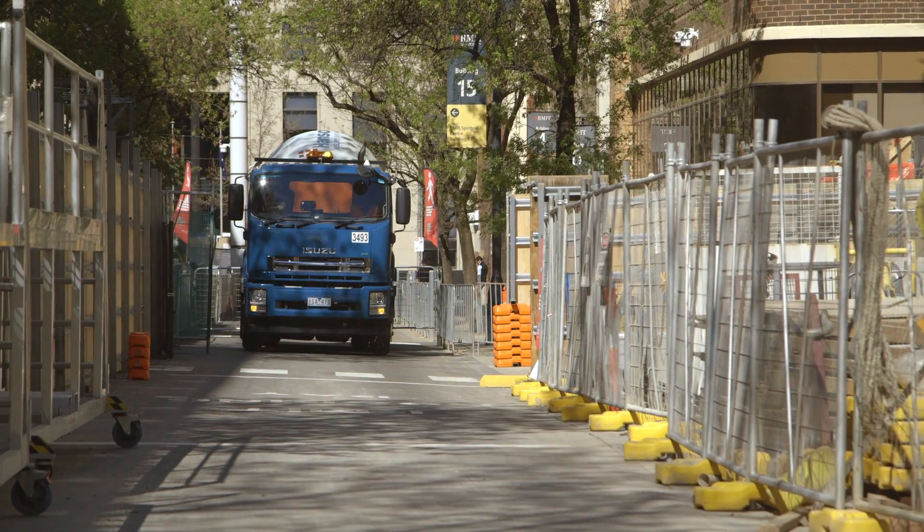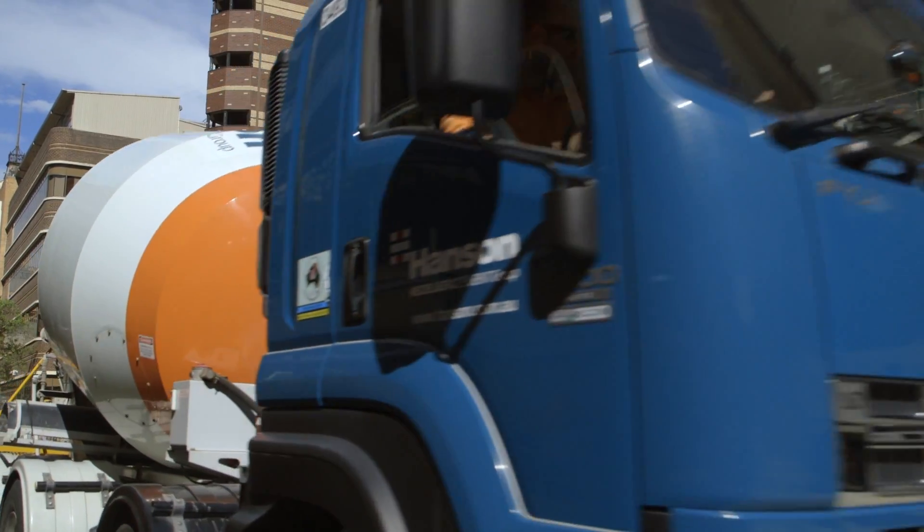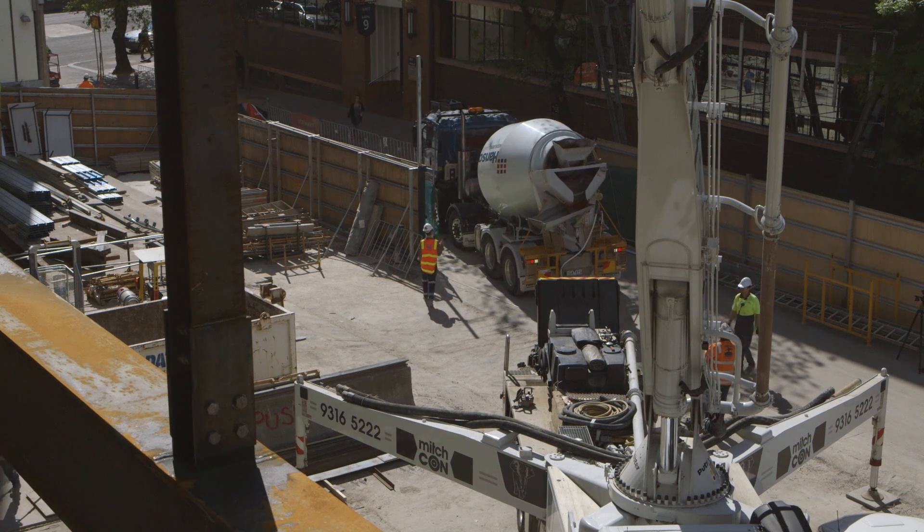Prior to the concrete coming to site, we need to ensure that we book the concrete in usually within 24 hours before placement. We also need to make sure that we've got a path of travel organised for the concrete trucks. Our traffic control brings the trucks in and gives priority access to the concrete trucks so that they're not sitting out on the street for excessive times prior to being placed.